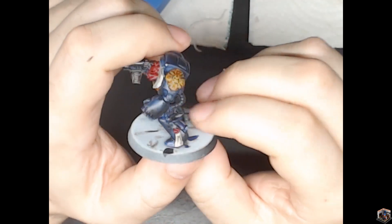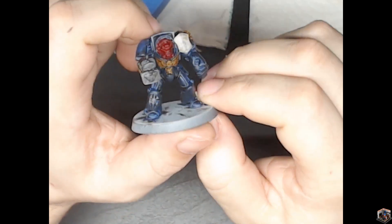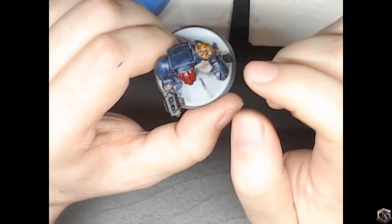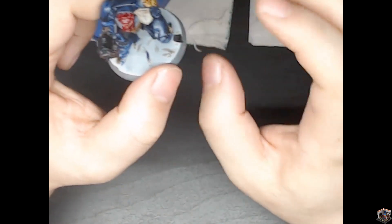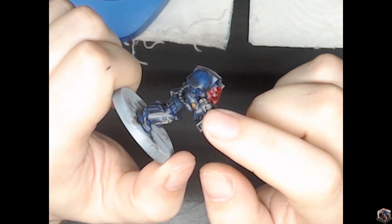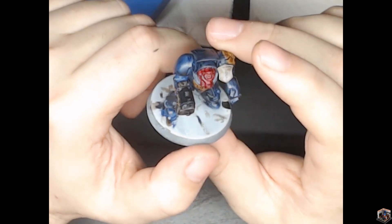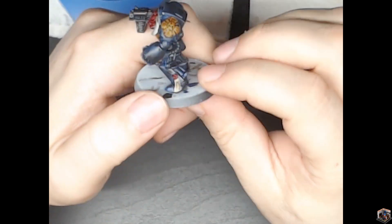The wash I used was Agrax Earthshade, but it turned some areas black, which was weird because it kind of clogged up a little too much. I think next time I won't use any shades and just let it sit, then figure out what to do. I'll use Nuln Oil on the gun to make it look a little better. The faceplate is obviously red — it's Mephiston Red.